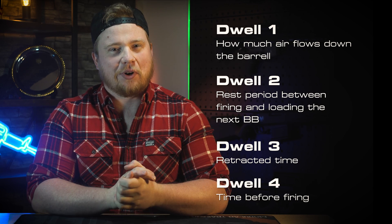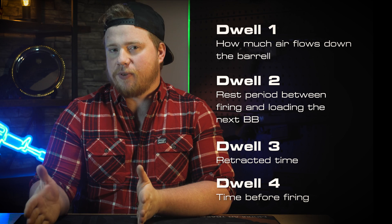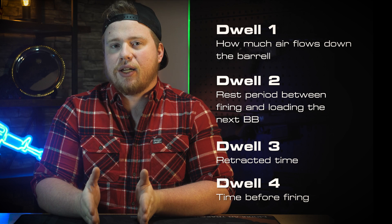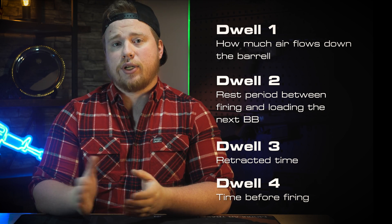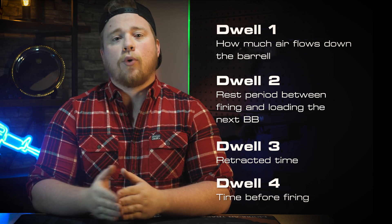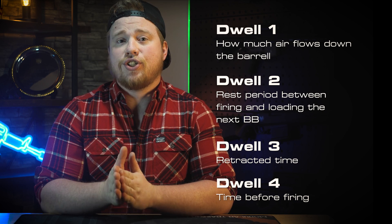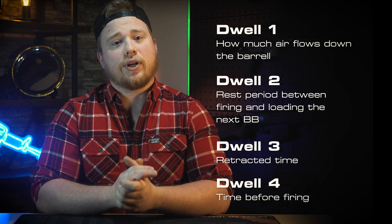And finally, dwell number four: this is the value that allows the nozzle time to move forward and fully load the BB before firing. Ideally, this value is high enough to leave a brief pause between the loading process being completed and the BB being fired. This very short amount of time is actually quite important, as allowing the BB to have a pause between the loading and firing will improve the shooting performance of your system and keep your gun more accurate, as this brief pause is just enough to help your BB settle on the hop and have more consistency shot to shot.